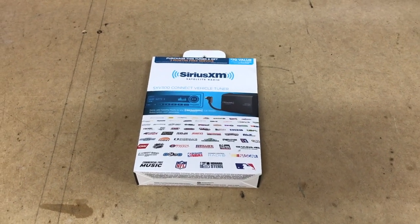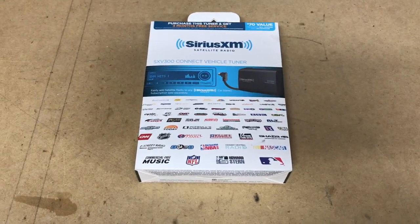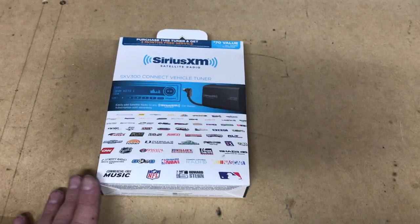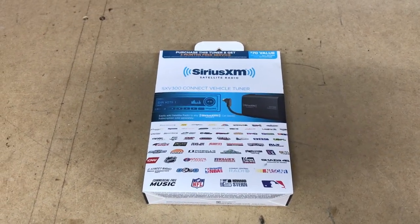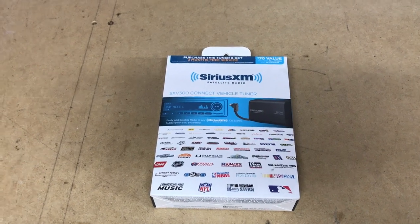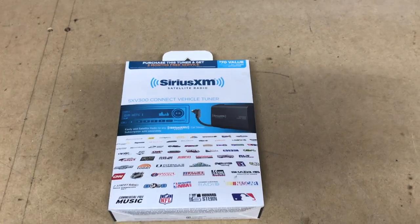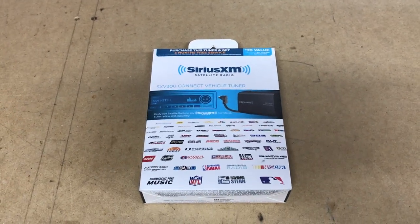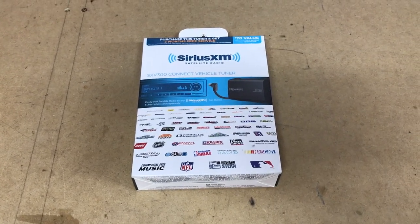ProvoBeast doing another install today. Today we're going to show you how to add Sirius XM to an aftermarket radio. In this case we've chosen a Kenwood radio. What we'll be doing with this install is showing you exactly how to run all the cabling, how it connects into the unit, and really all that you'll need to get it all set up. Go ahead and check out the unboxing of this unit — that link will be in the description — but let's go ahead and head to the car and get started.